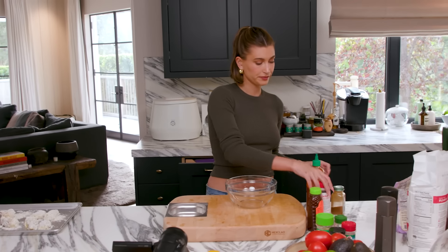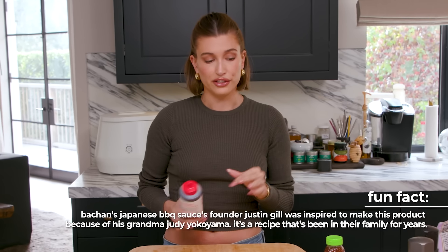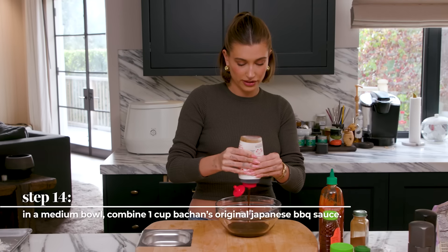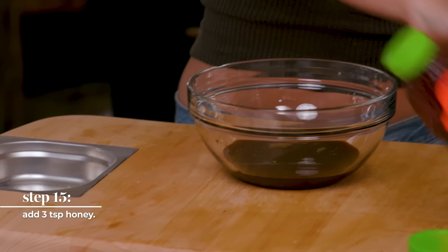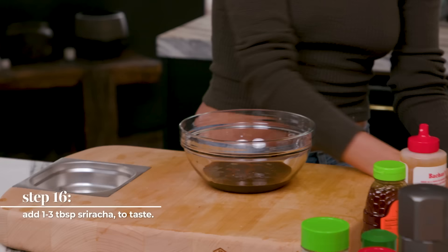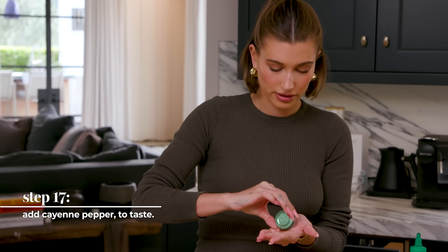Sauce time! The whole base of the sauce is this Japanese barbecue sauce. I love this sauce — I put it on salmon, chicken, anything you can think of; it's delicious. A very generous amount of the barbecue sauce, a little bit of honey, a little squirt of sriracha, and the tiniest dash of cayenne.